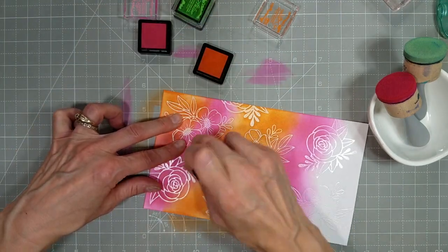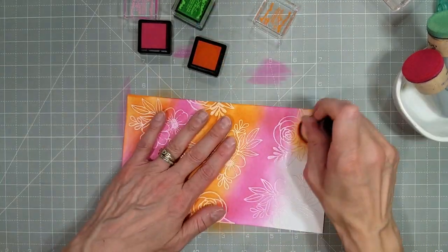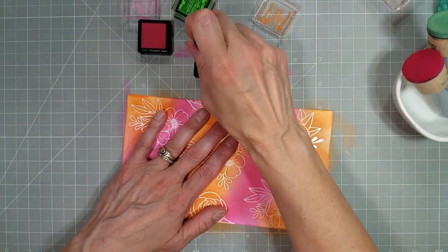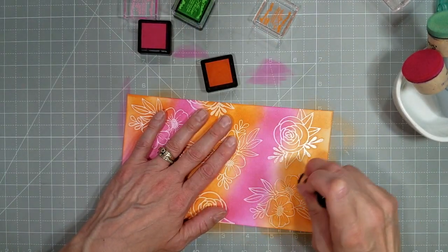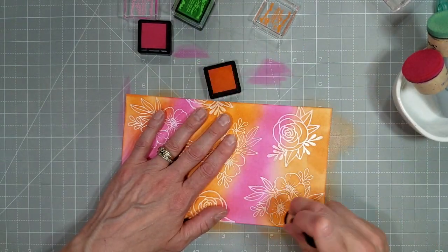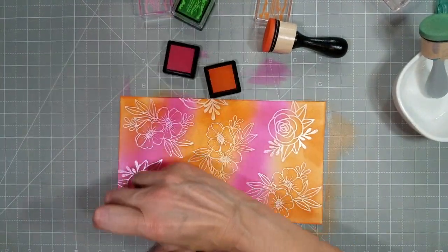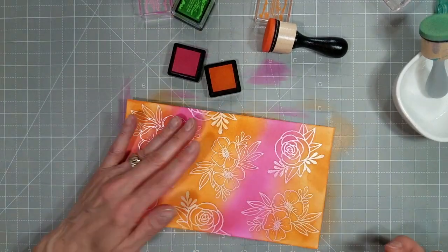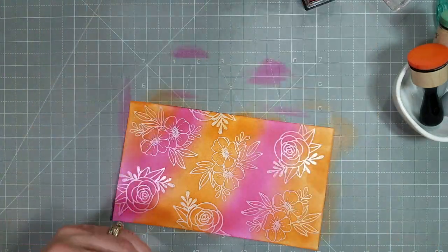If you have the ink refills for these colors, you can refill your little ink spots. I like the ink spots or ink cubes to take when I'm traveling, or to let the grandkids use the inks because it's easier in their smaller hands. They can have access to several colors in a small space, and they are so very portable.